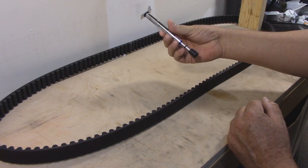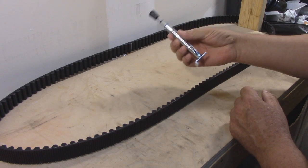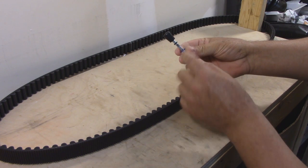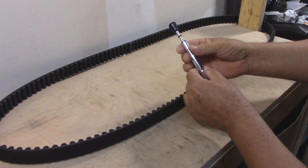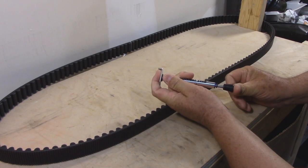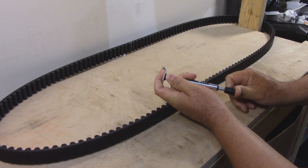This is a belt tension gauge. It is calibrated for 10 pounds. It has an O-ring on it, and there is a 10-pound mark and a line. We simply put the O-ring over the line, and when you put this onto your belt, you push until the O-ring touches the body — and that is 10 pounds.